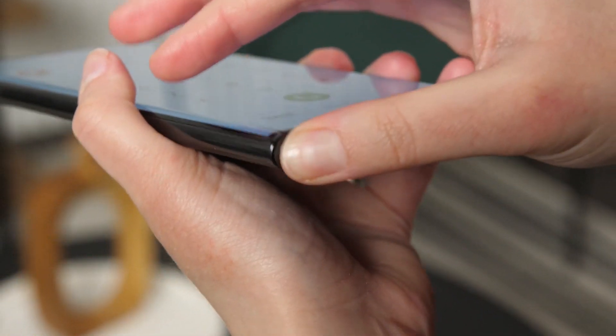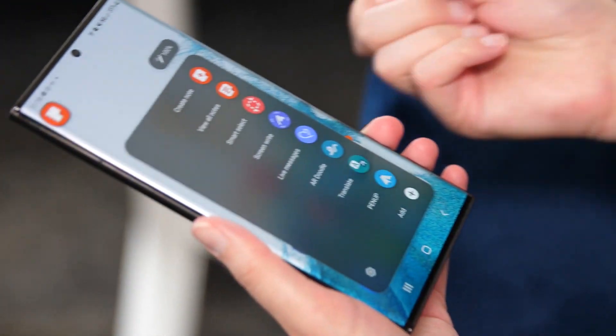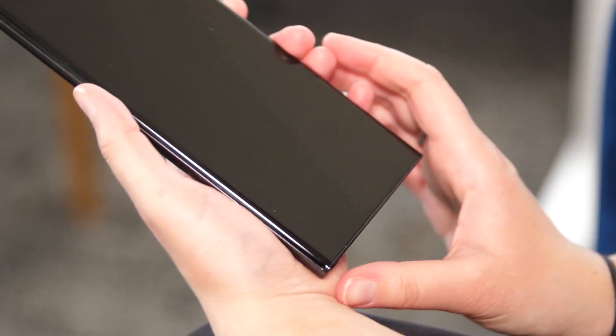The Galaxy S22 Ultra features the S Pen stylus and the square design of the Galaxy Note series, and if you're looking for a high-end smartphone with a stylus in 2022, this is likely to be one of the best options.